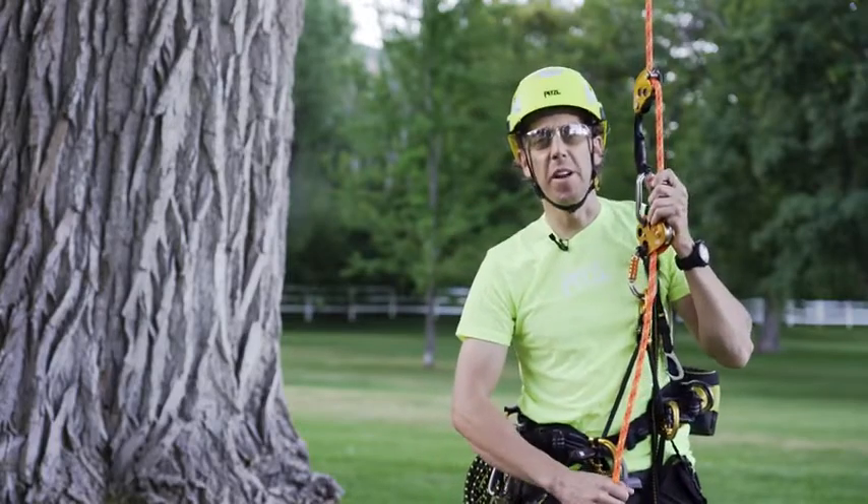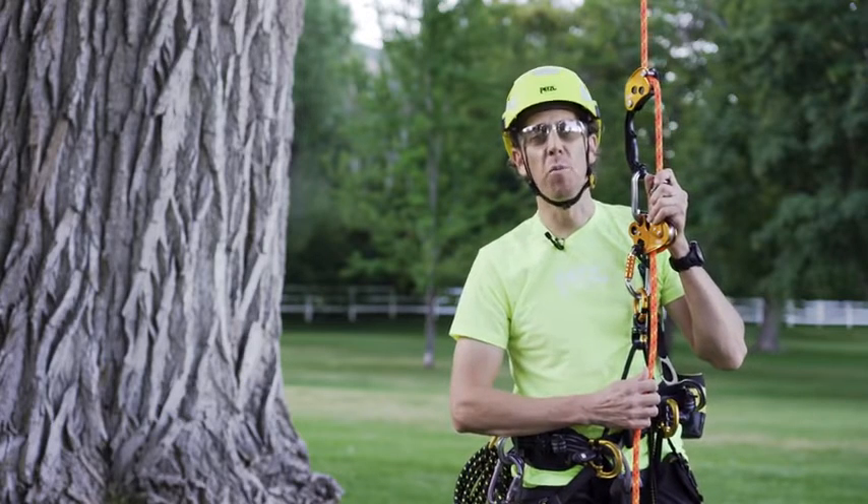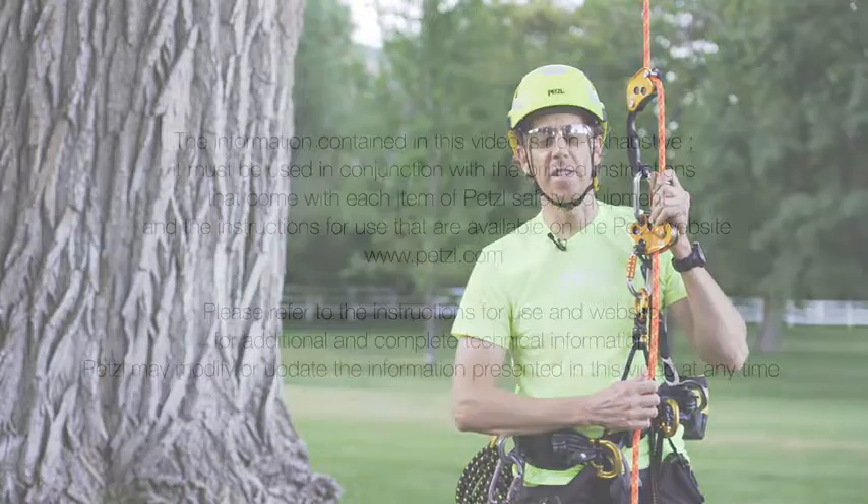These are just a few tech tips on how to use the Chicane and Zigzag on a stationary rope system. For more information, visit Petzl.com and refer to the instructions for use and our tech tips.